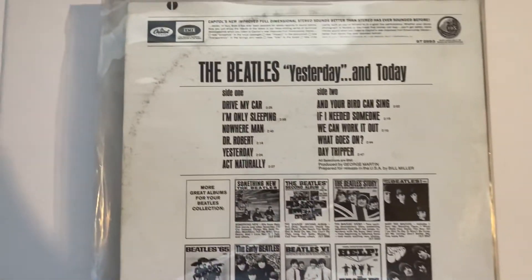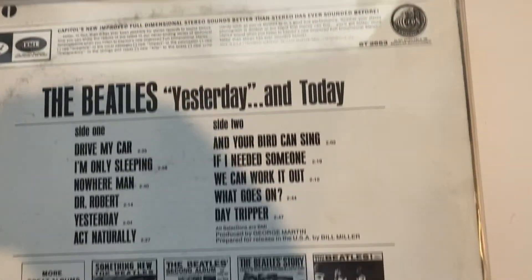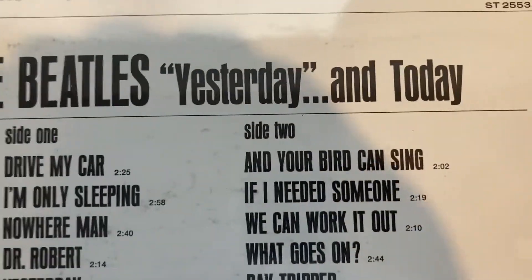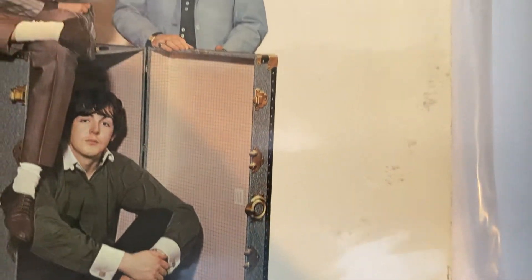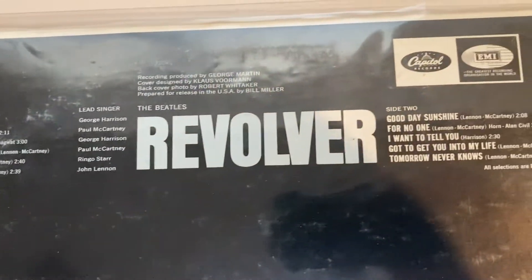Okay everybody, more of my Apple Records US versions. Stereo of course — all of these are in stereo by the way. Over us again, Apple Records.